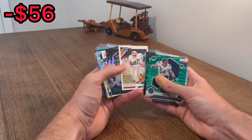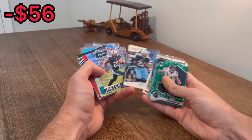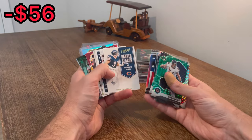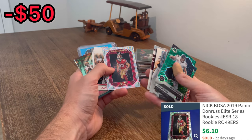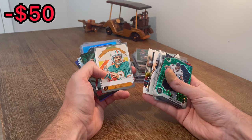Tom Brady on the green parallel. Zach Wilson - this will be the next Easter egg, good luck. Eric Henry, nice. Nick Bosa, another rookie card here, Series Rookies. Precision Passers, Aaron Rodgers. Nice. Dan Marino.